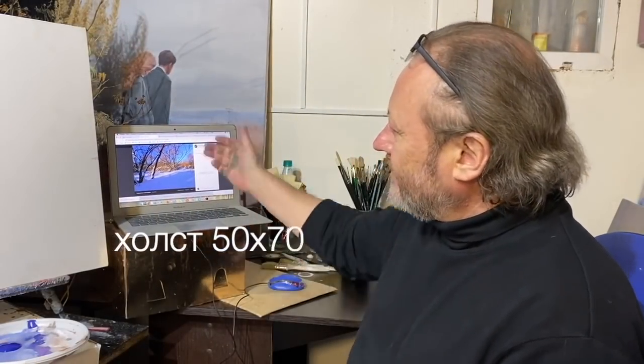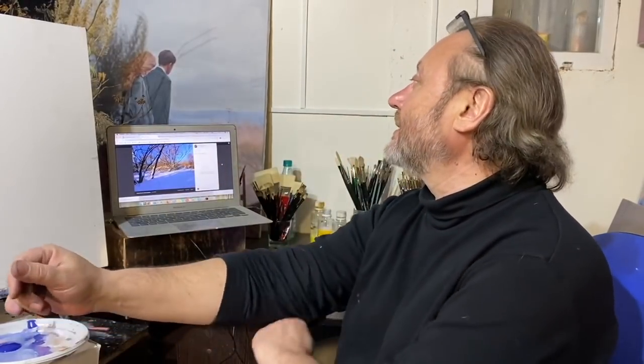Здравствуйте, друзья! Вот эту прелесть обалденную сейчас будем кидать на холст. Сначала акрилом, как я в последнее время вам рекомендую.